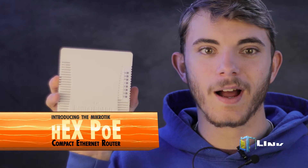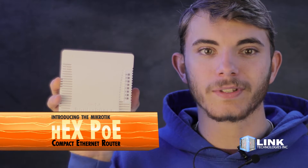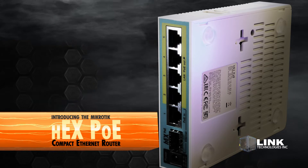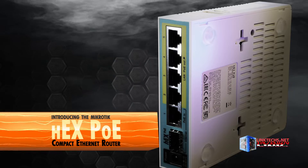Introducing the MikroTik Hex POE Compact Ethernet Router, available now at linktex.net. This is really great for packing high-speed networking connections in tight spaces, so let's see what it can do for you.